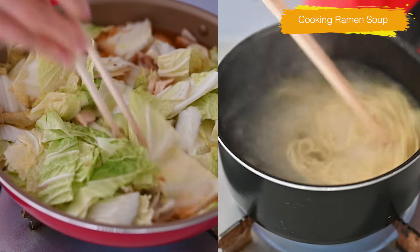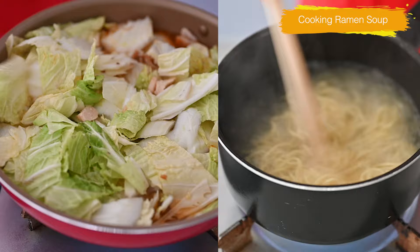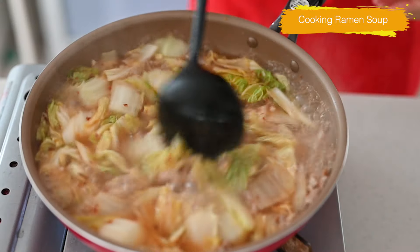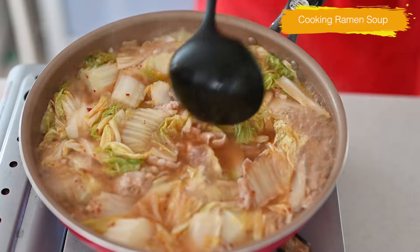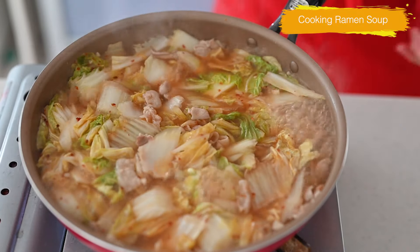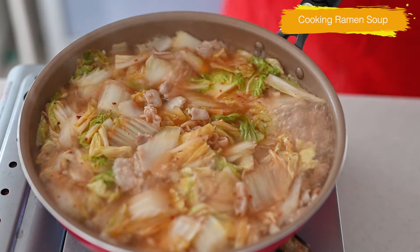Add in the prepared Chinese cabbage, water, and soup paste. Meanwhile, boil the Chinese noodles side by side. After cooking 5 minutes, our ramen soup looks like this. Because we cut the Chinese cabbage crosswise, it cooked down faster and makes the soup so sweet, and the garlic smells so good.